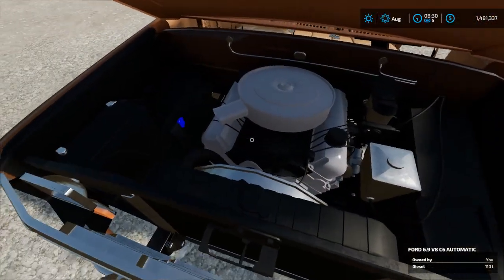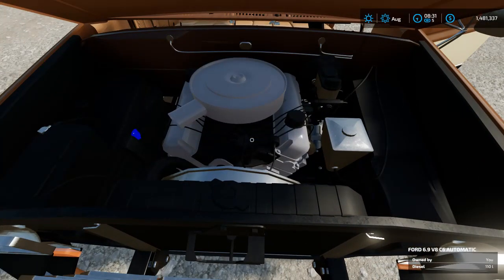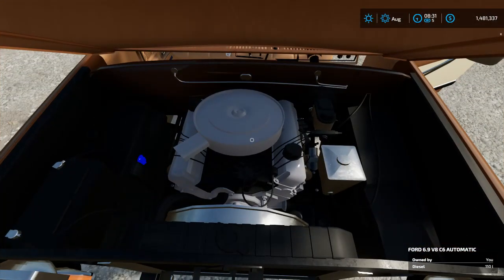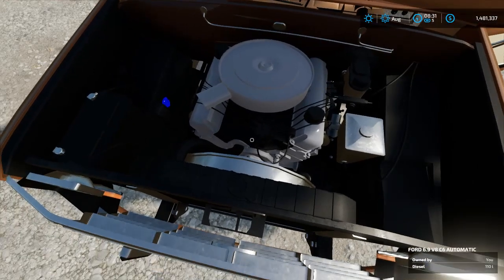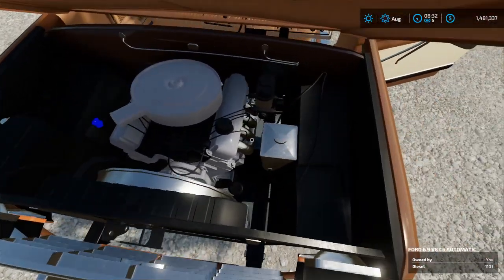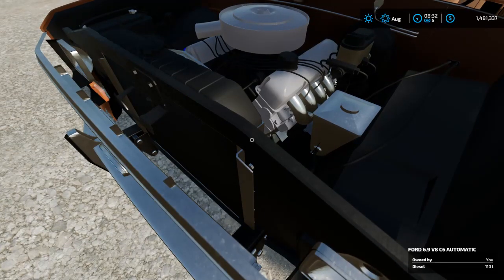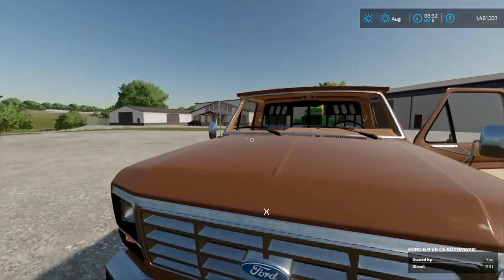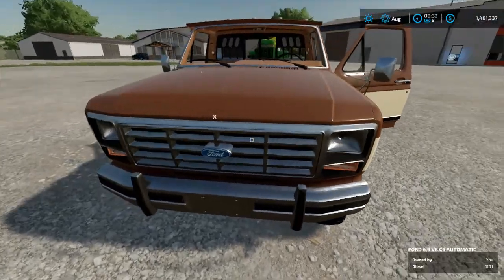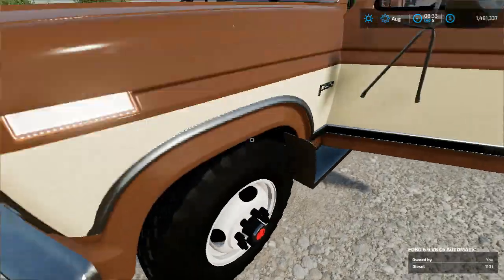It has an openable hood to reveal what is kind of a mix between a 6.9 liter and a gas engine — it has a 6.9 air cleaner but also a distributor, and it's not near the displacement of a 6.9, but that's a different thing. It's got these tires on this config.